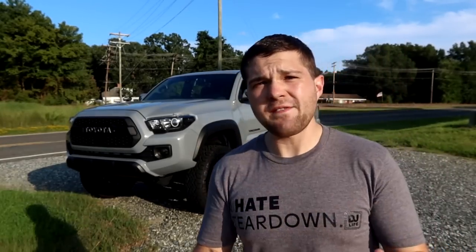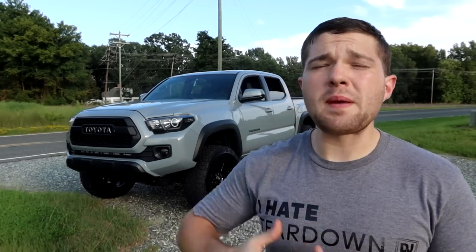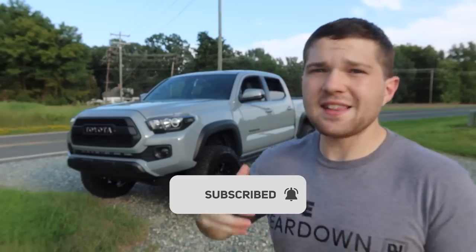Before I get into the cheap little modifications that I've done to my Toyota Tacoma that you can find on Amazon, I wanted to quickly say thank you guys so much because we've gained over 700 new subscribers in the last 28 days, which is absolutely insane. The goal for this channel is to hit 5,000 subscribers by the end of the year, and I have a lot of stuff planned. So please hit that subscribe button, turn on post notifications, share these videos with your friends.